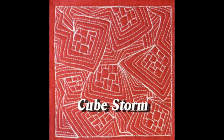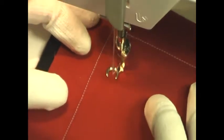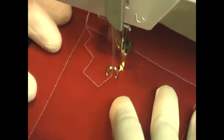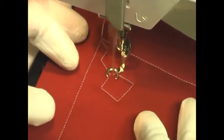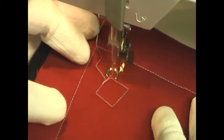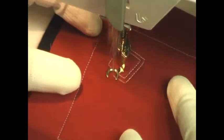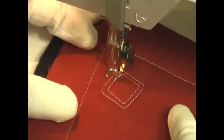This is the free motion quilting tutorial for Cubestorm. This design starts with a zig-zaggy line and then you're going to swirl that into a square shape, kind of hit that point, and then echo all the way back around the line that you just created. You're just expanding it by one line by that little bit of distance.